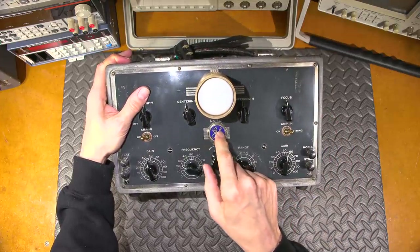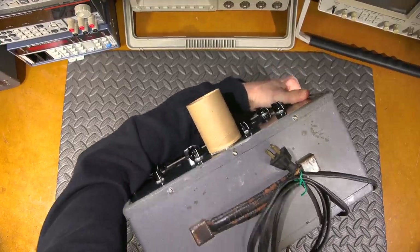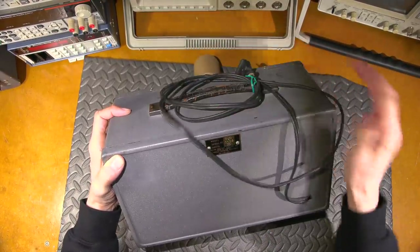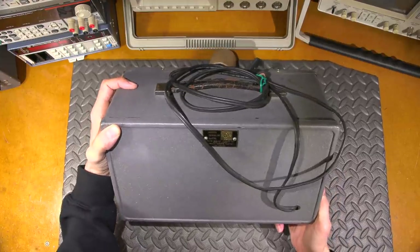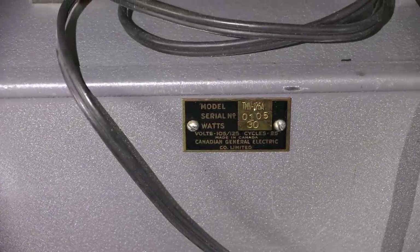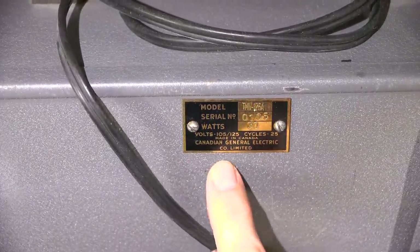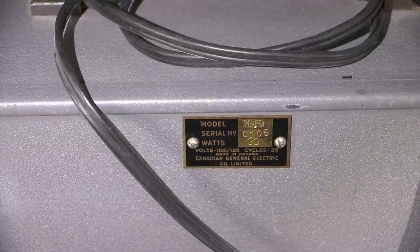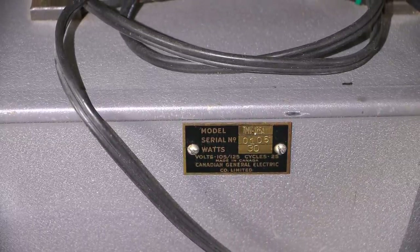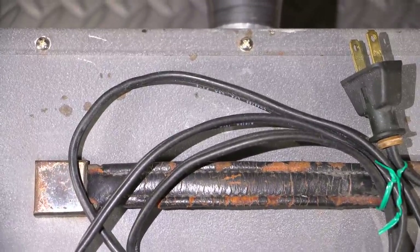At first I'm thinking did somebody just put a G symbol on here, but a closer look at the back has the actual model on it. Zooming in: TMV 175A, Canadian General Electric Company, serial number 105 — so maybe this is the 105th one made.